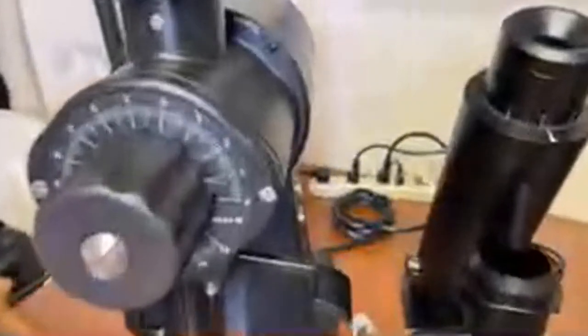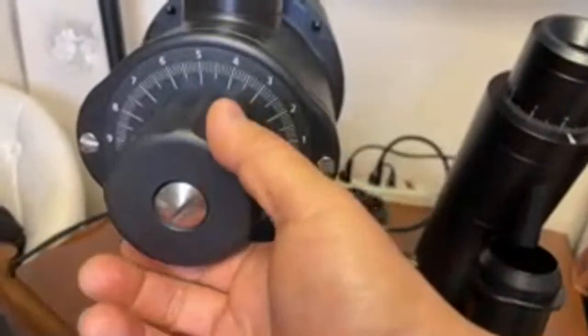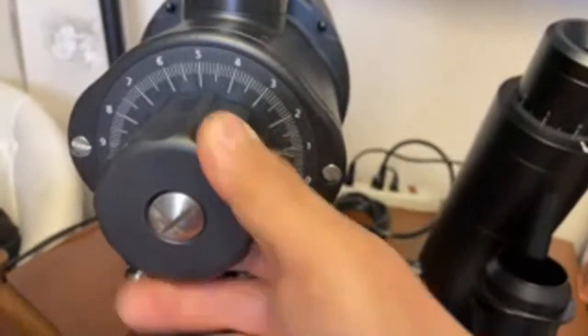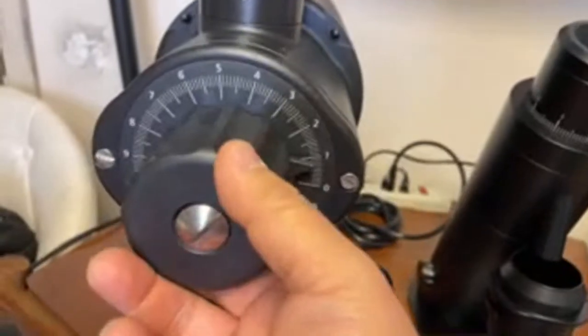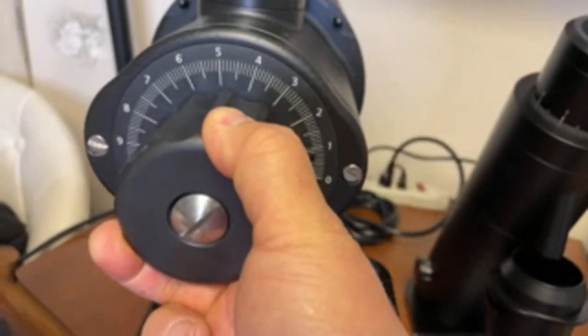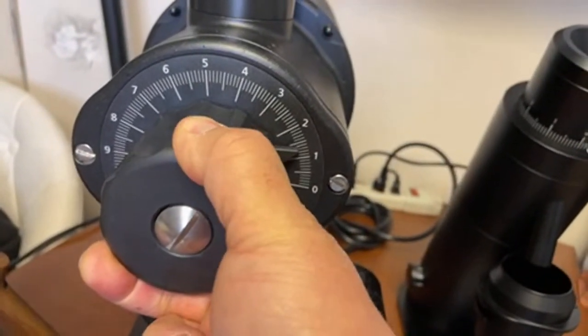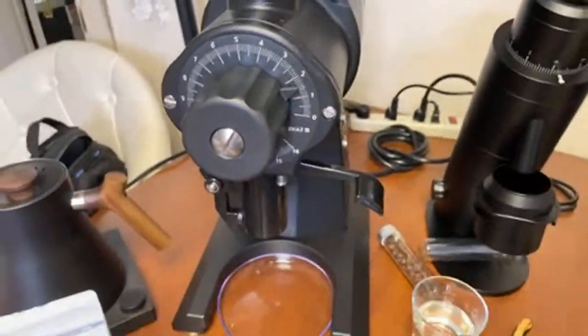So right now I'm at just below 1 on the grinder setting — that's wrong. I think I can go up to even 1.5. Let's change to 1.5 and give it another shot.